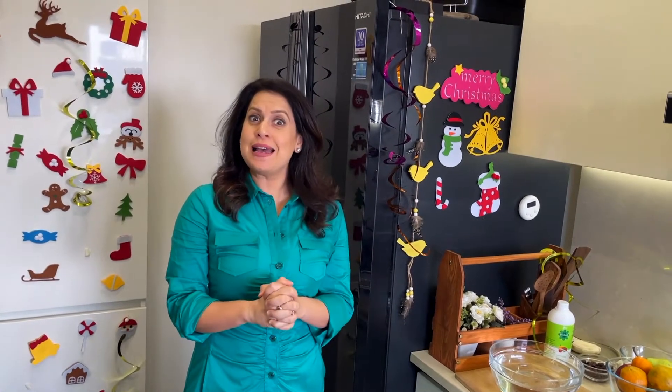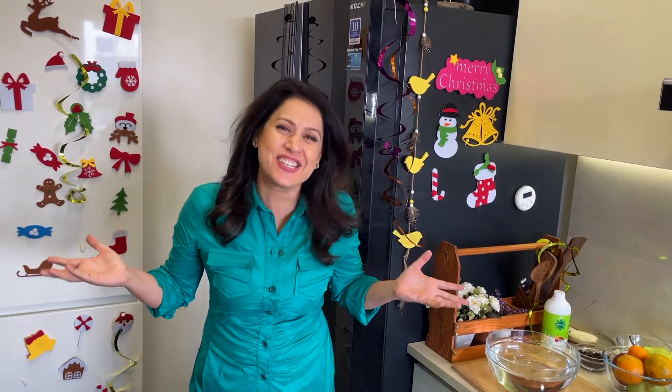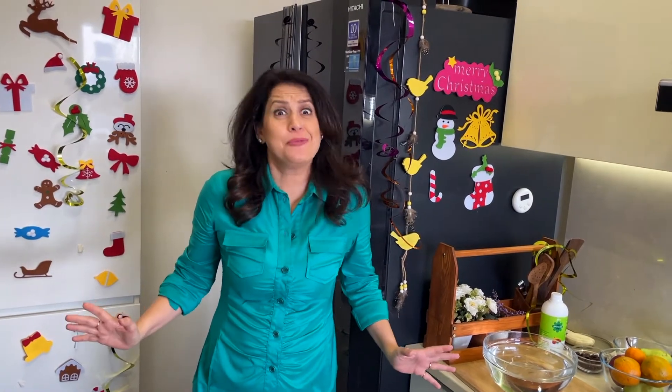Hi everyone, it's Christmas time and look at what my son has done. He hasn't even spared the kitchen. But I don't mind it, just as I don't mind this constant demand of Christmas treats. Because well, I know I have a way of turning them into something healthy too.